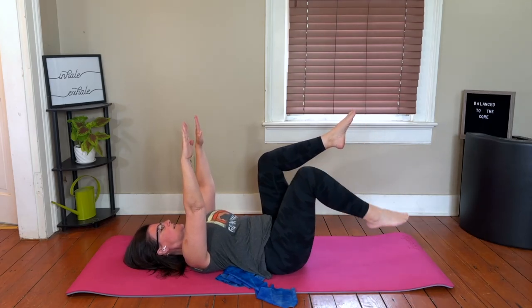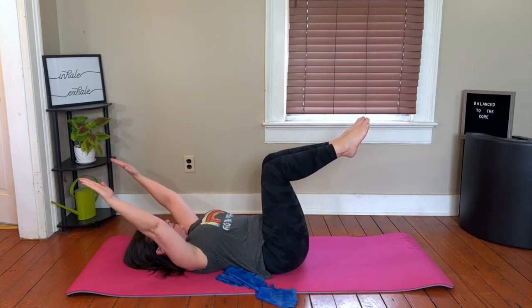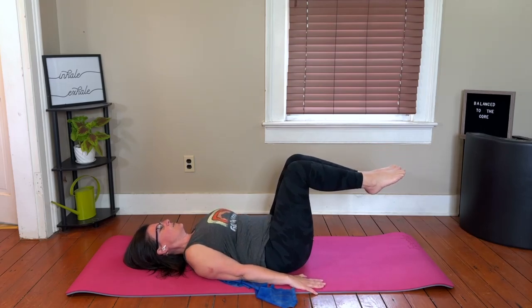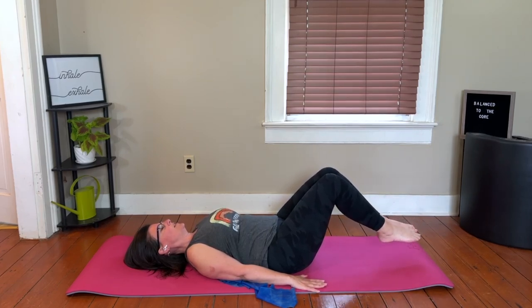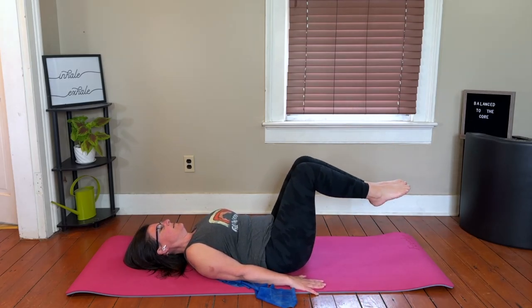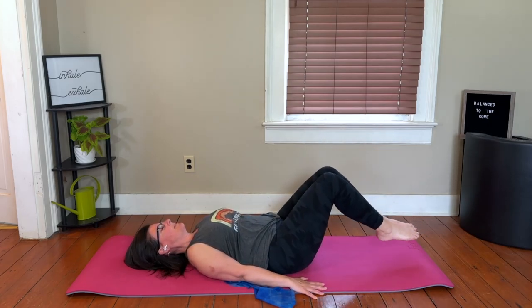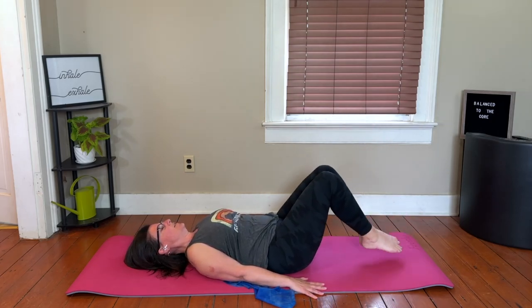One more each side, then go ahead squeeze your thighs together. Reach those arms back behind us, maintaining that engagement in the ribs. Circle the arms around and anchor them to your sides. You're going to try to tap the toes towards the floor — they do not need to touch. As soon as you feel your low back wanting to arch, you've gone too far — pull it back in. Deepen your scoop as you bring it back in. No popping abs, bring it back in, and then with control those legs go down.